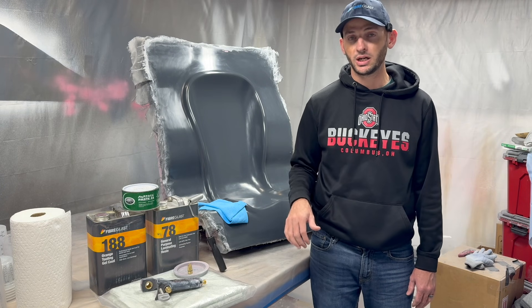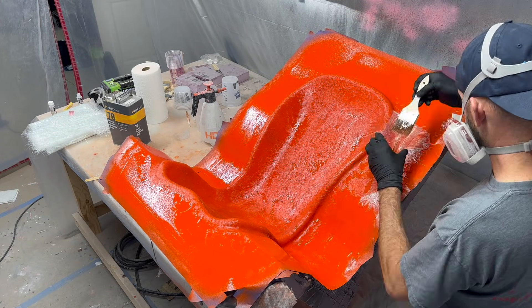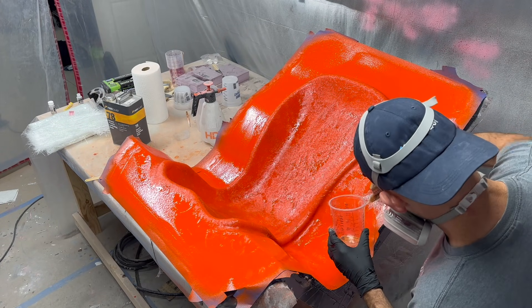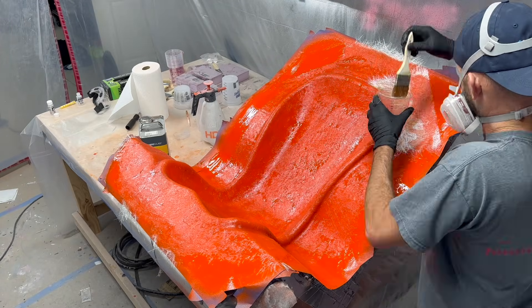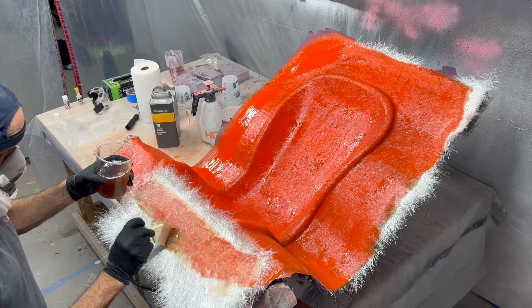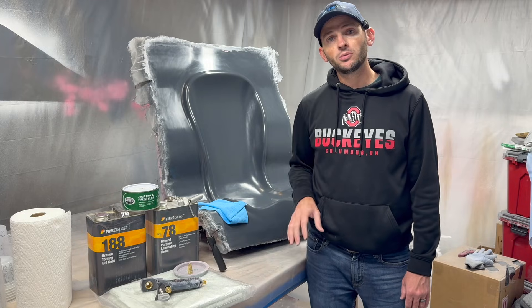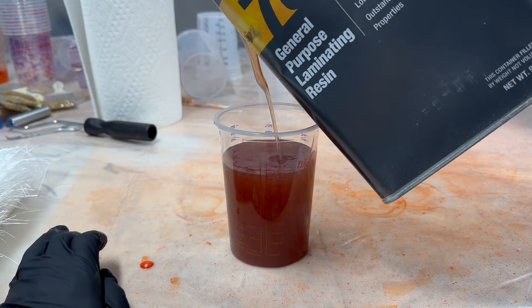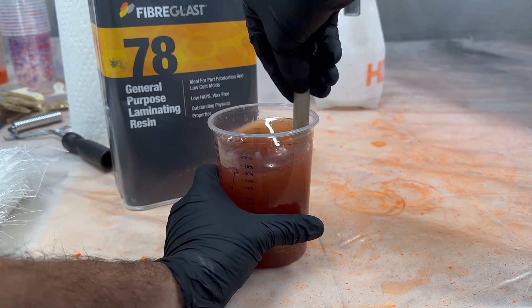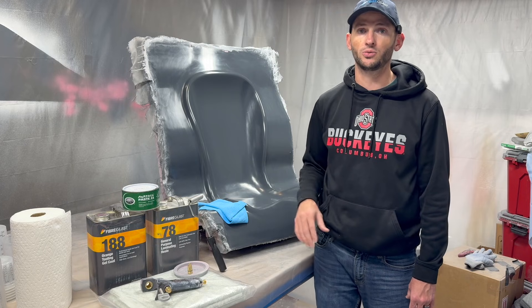Once that first layer is down, we're going to increase to one and a half ounce cloth. We'll probably do four or five, maybe six coats of that thicker cloth, and that's where we'll get the bulk of our strength from. The polyester resin we'll be using is Number 78 General Purpose Laminating Resin, kicked off at 2% as well. You want to mix small batches in your cups to make sure you can use all of it before the pot life runs out — this way you're not wasting material.